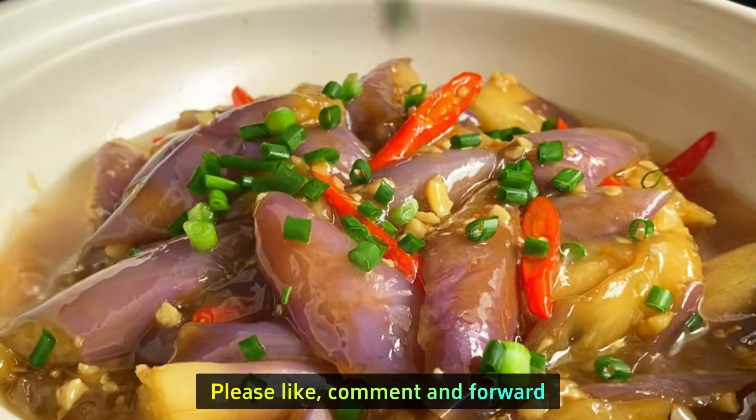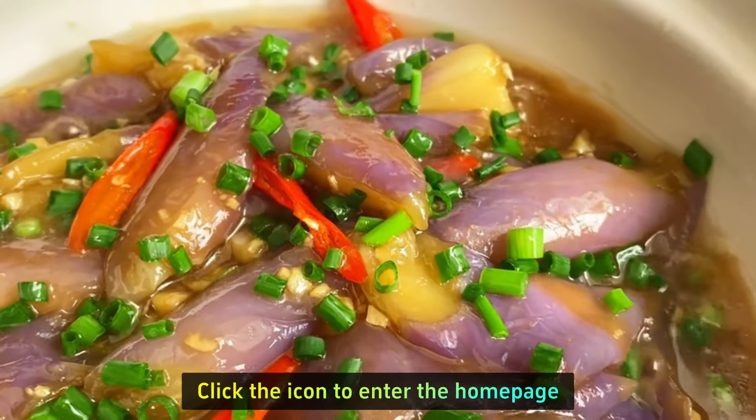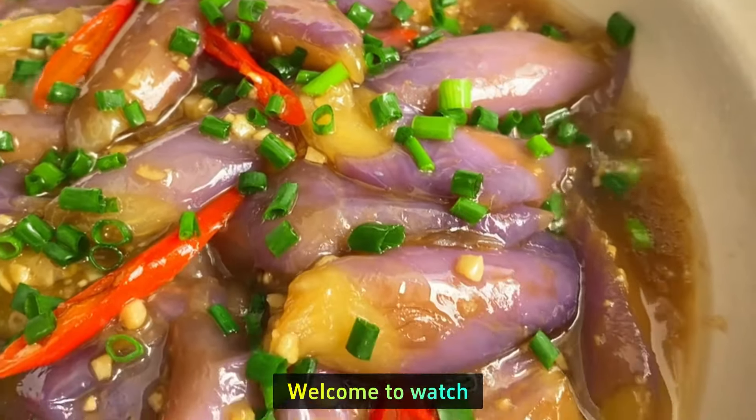If you like my channel, please like, comment, and share. Thank you so much! Click the icon to visit the home page for more food videos — welcome to watch!